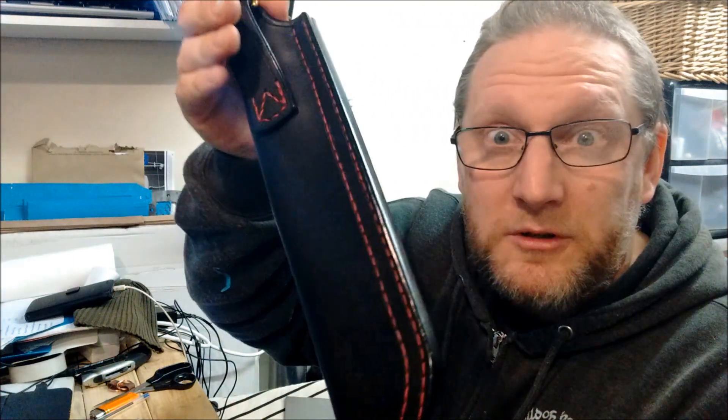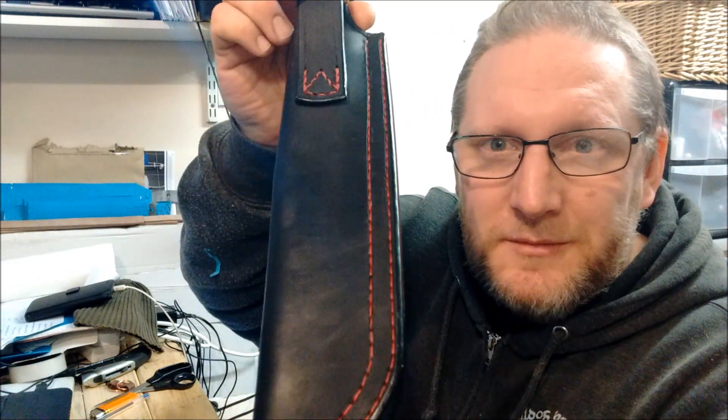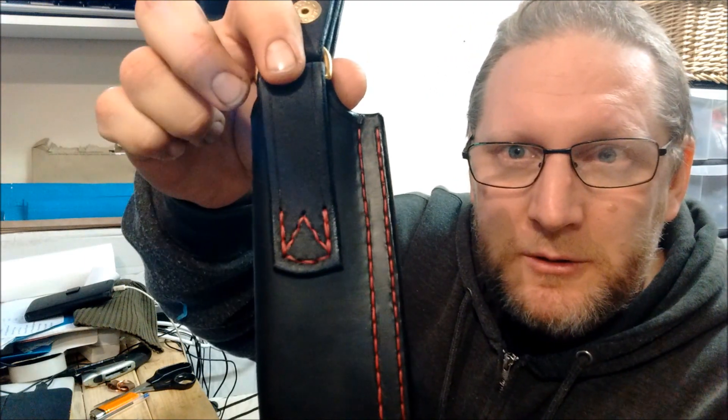Wessex Blades double row lock stitch, just rear. Wessex Blades belt loop stitching. Dangler, natural wax finish.